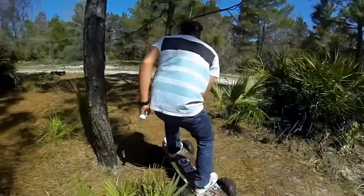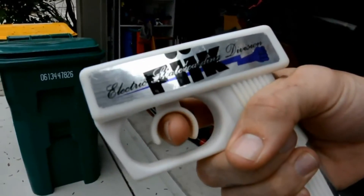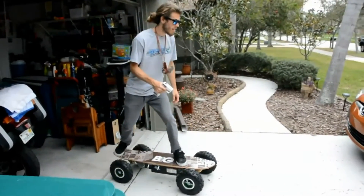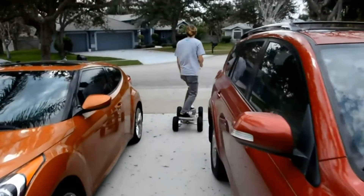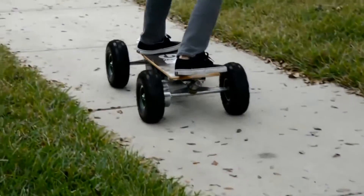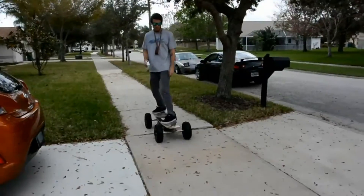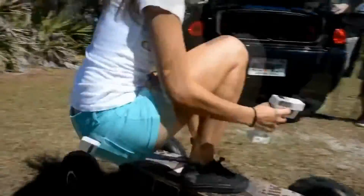Now we're going to talk about acceleration and braking. You have your trigger — slightly pull back and that's going to give you some acceleration. Whenever you want to stop, we recommend slowly letting off the acceleration because if you let off all at once it's going to lunge you forward. When you're sitting still and you begin to accelerate, brace with your back foot to make sure it doesn't shoot out from under you. When you let off the acceleration the board will slow itself down on its own, but if you need to stop faster there is a braking system — take your remote, get the trigger, and push it forward to initiate braking and slow the belt.